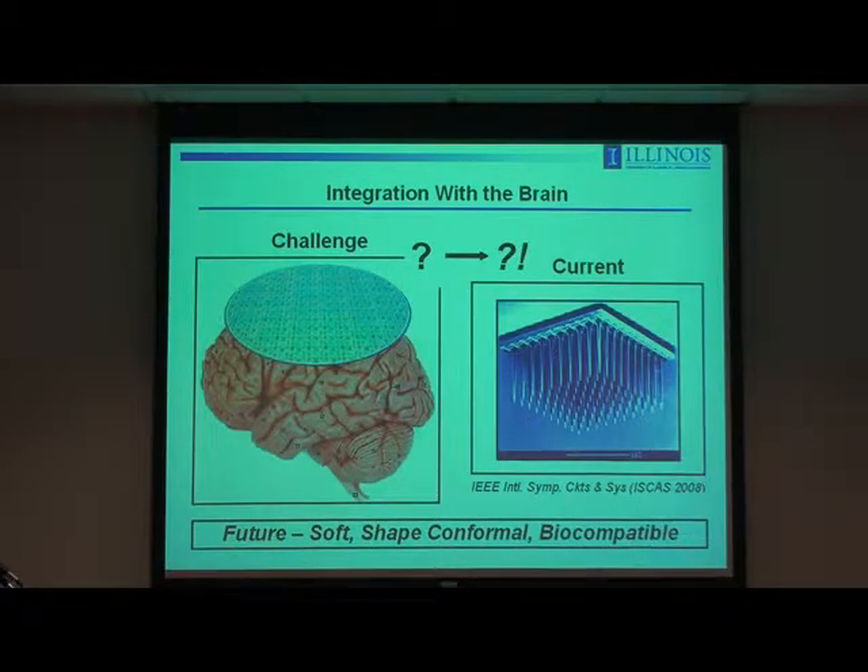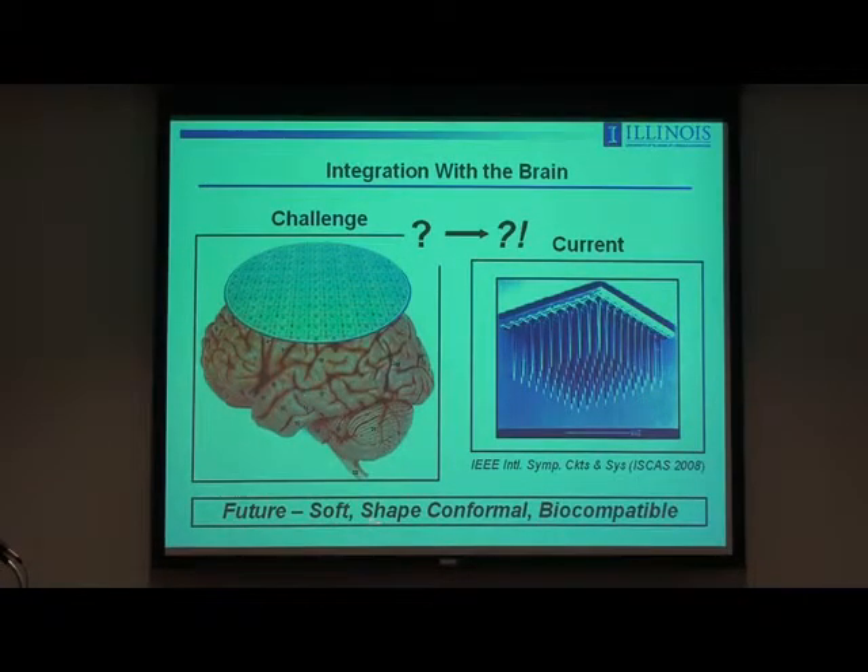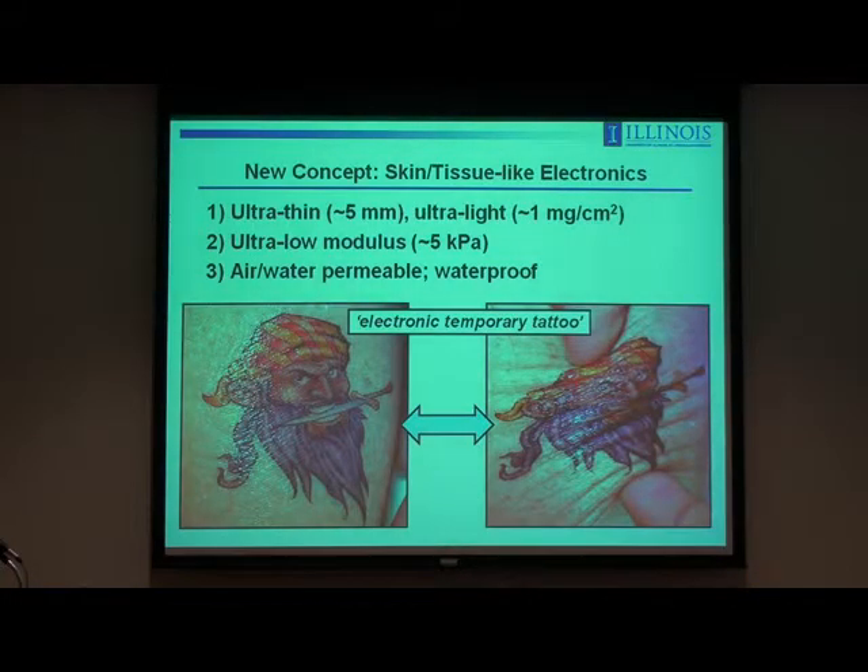In the future, we think you'll move away from this kind of thing to a situation where you have electronics with performance characteristics — maybe even levels of integration comparable to silicon wafer-based devices — but which are formed in conformal, soft, and biocompatible geometries to enable an intimate type of integration. You can think about this conceptually: a skin-mounted device where the electronics has the form factor of one of these kids' temporary tattoos — ultra-thin, modulus-matched, able to stretch, deform, fold, wrinkle, and twist in a way that doesn't even substantially mechanically load the skin, so it would be totally invisible to the user.